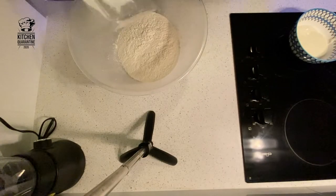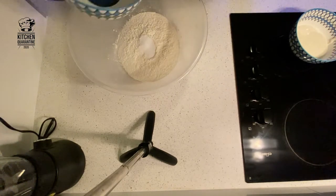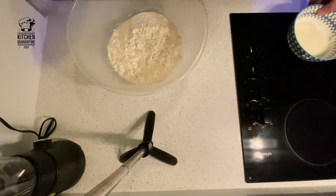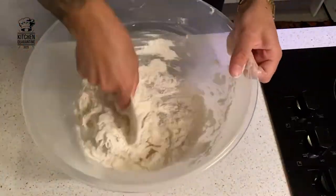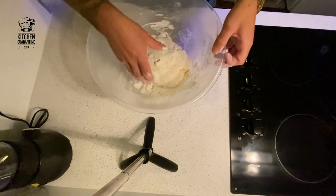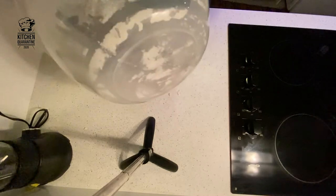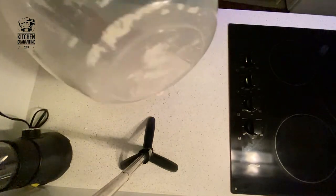First of all, mix the salt into the flour, then add the water and the mother yeast and start to mix. Now you have a rough dough — you can put everything on the bench and start to work on it to make it nice and smooth.